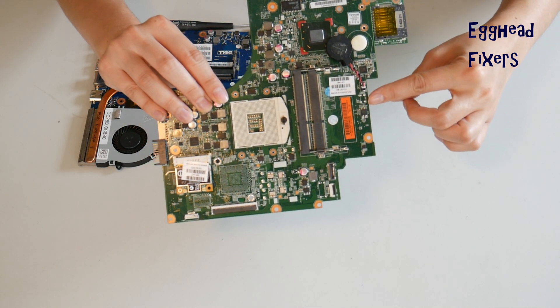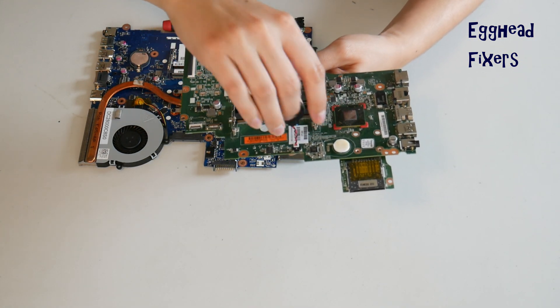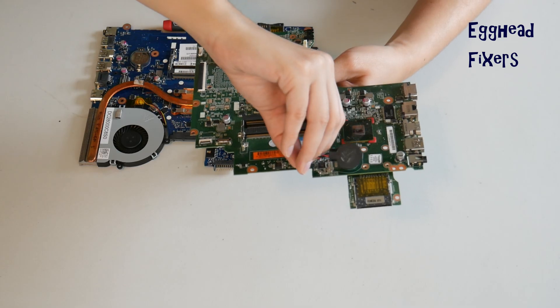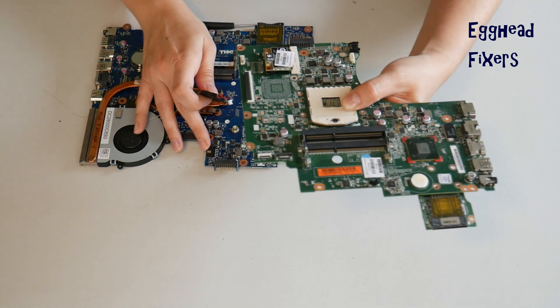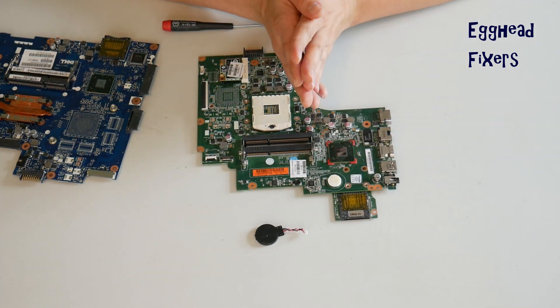To do a BIOS reset, you have to remove the CMOS battery for 20 minutes. With the wired kind, you have to locate the two plastic tabs on the side, put one finger on each side, and gently pull up, being careful not to break that cradle. Once you break that cradle, it's extremely unforgiving — sometimes it damages the motherboard to the point where you can't use it anymore. So you have to be careful. Now that you've done that, go ahead and set your CMOS battery and your motherboard aside for 20 minutes. This amount of time will reset BIOS.